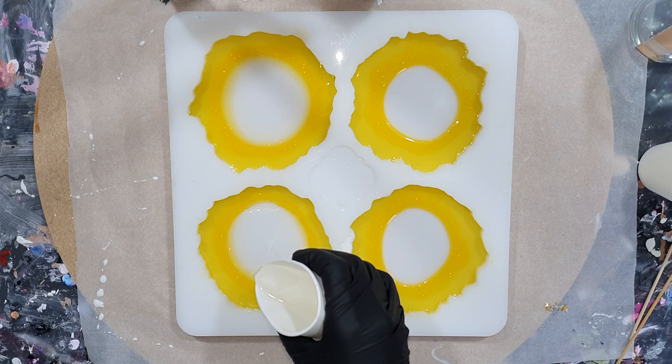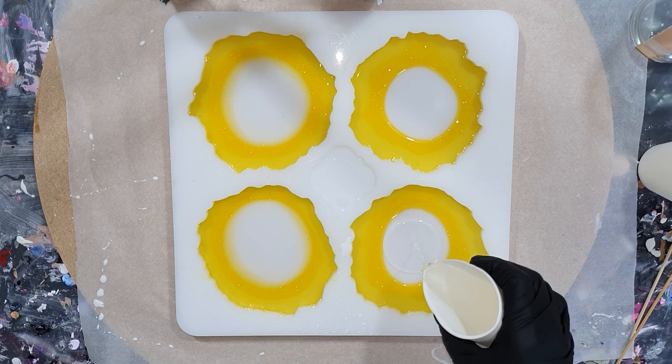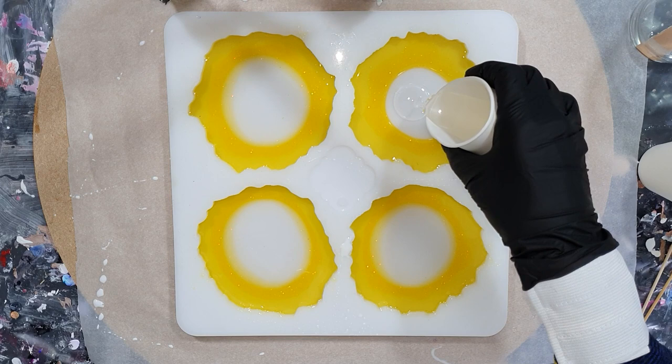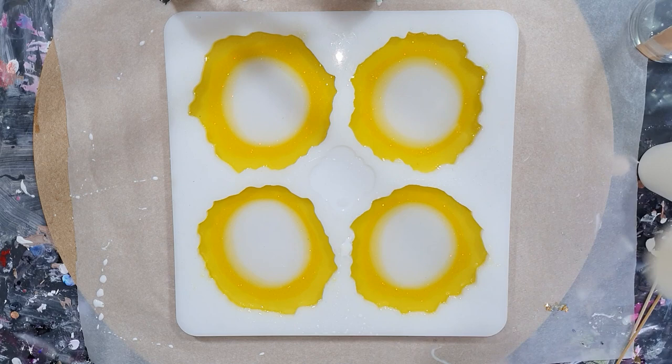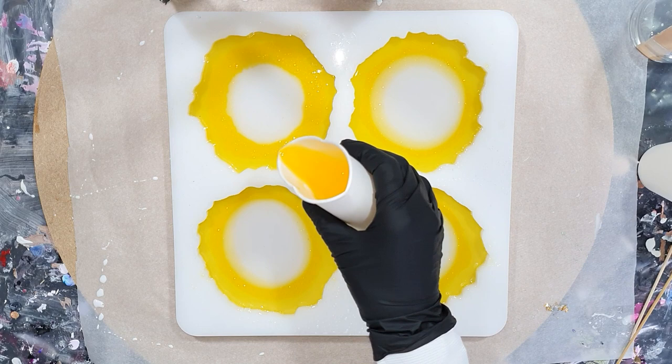Maybe I should call it the resin flower technique — for now it's called the circle technique, or someone else knows a better name. I'm liking this technique so much, and making these coasters is getting a bit addictive. I like to do experiments with different resins and also with different inks from different brands to see what effects I can get. After all my experiments I will do a side-by-side video so you can see the difference in all the coasters I made, with what brand of resin and what pigment.